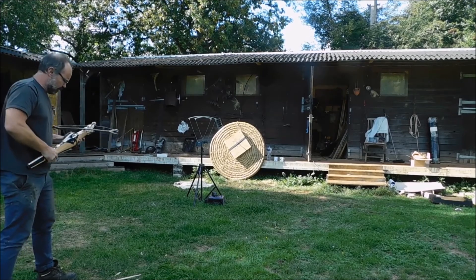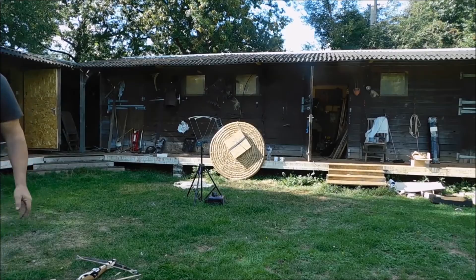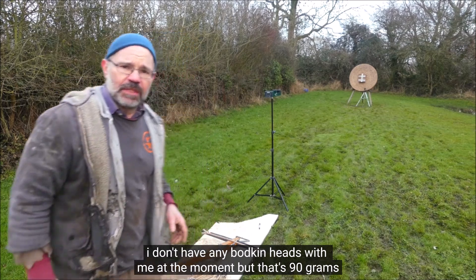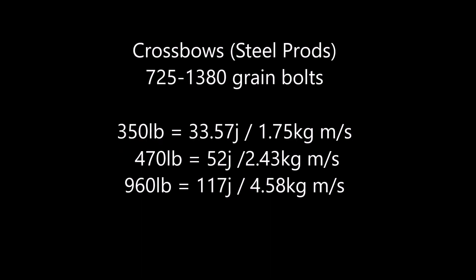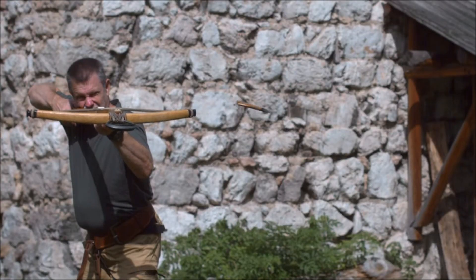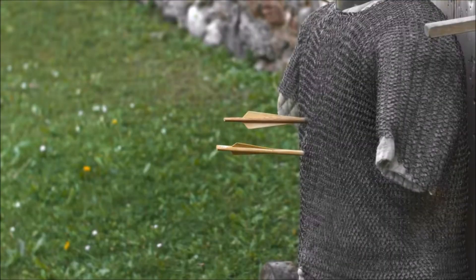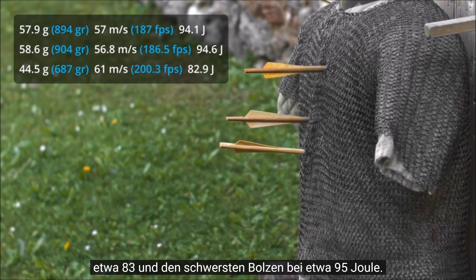It does kick a bit, this one — it's a powerful little bow. That was 140 feet per second. The last bolt we're going to shoot is this one here — that's 90 grams, 167 feet per second. The kinetic energy was about 83 joules for the lightest bolt and about 95 joules for the heaviest bolt.